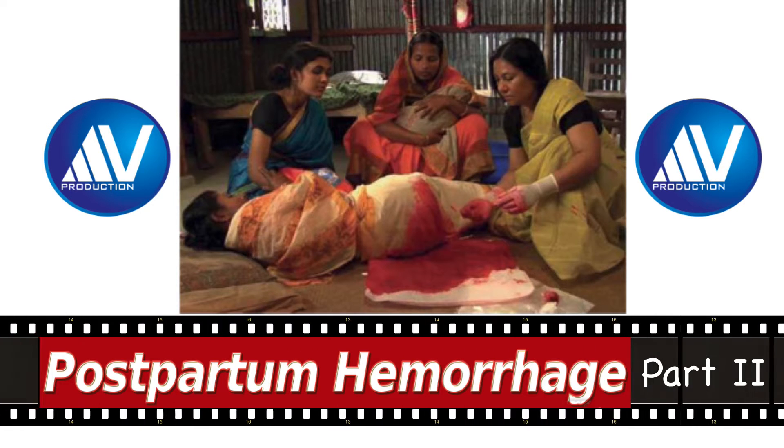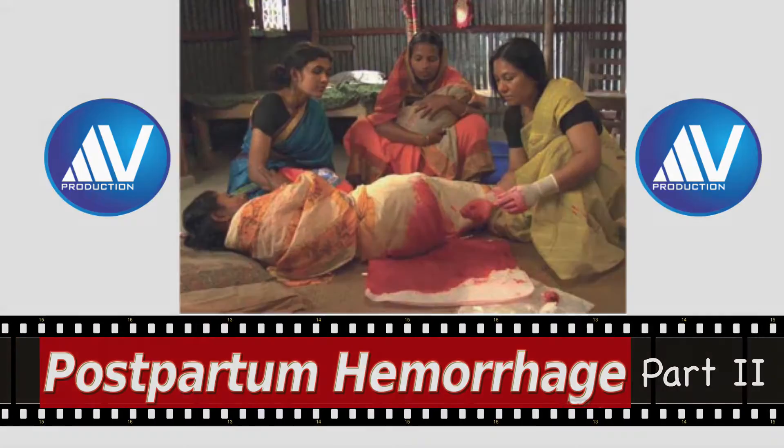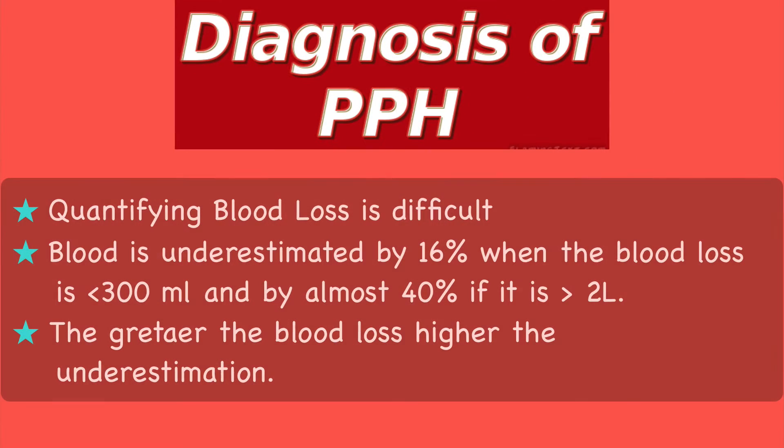Please watch the first part before watching this part. The main problem with diagnosis of PPH is its metric definition. Estimation of blood loss after delivery is an inexact science. A study in USA using a delivery model has shown that blood loss is underestimated by 16% when the blood loss is less than 300 ml.